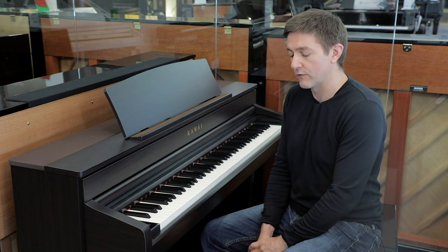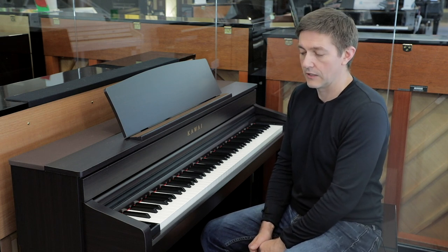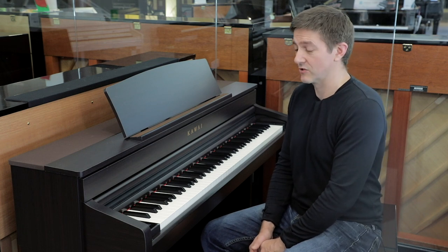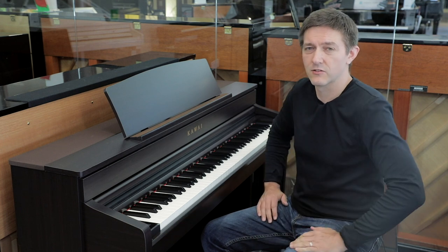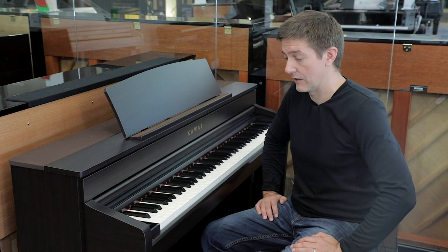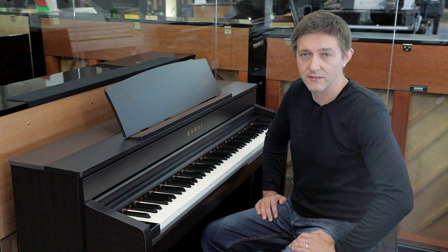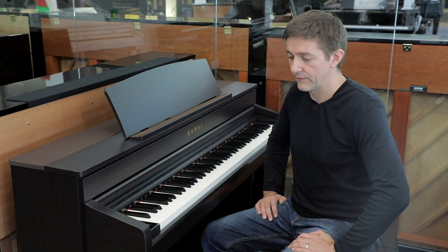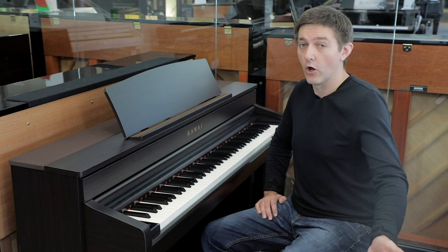On the SK-EX rendering, this is a limitless, computer-driven sound reproduction — piano reproduction — and it's very interesting to play. It's particularly interesting to get in there and start working with all the parameters that allow you to customize this instrument. The CA79 gives you access to that limitless polyphony and the same SK-EX rendering engine available on all of the other Novas.